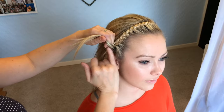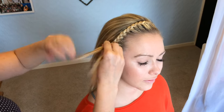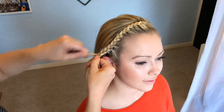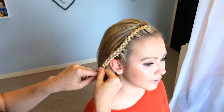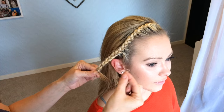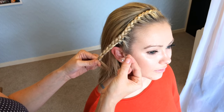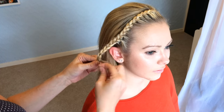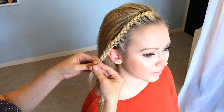So when you get to the other side, you just continue. I'm just going to get a little elastic — I get these from eBay. You get like a bag of 200; just put into eBay 'small hair elastic' and they're brilliant for styles like these.